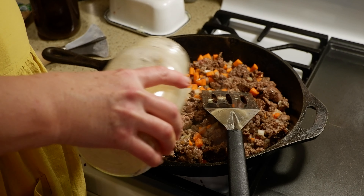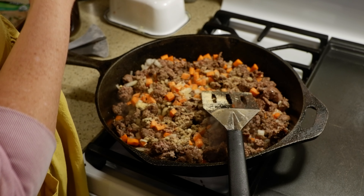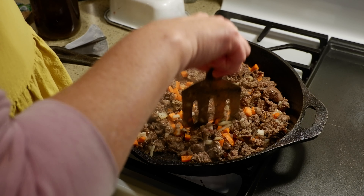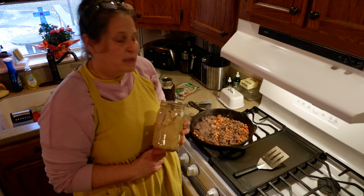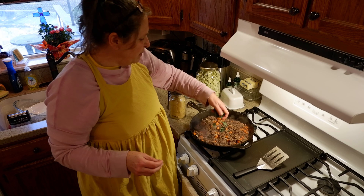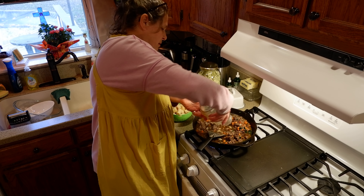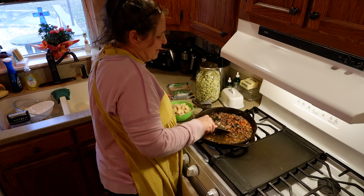I'm going to add some garlic powder. While the hamburger was cooking, I did run downstairs into my pantry and get some potatoes, some beef bone broth, and some sweet peas. I also got some freeze-dried zucchini. I also had a little bit of kale from my garden, so I'm going to go ahead and add that, and a little bit of natto. I'm going to add the beef bone broth and just work on getting the little bits and pieces up from the bottom.